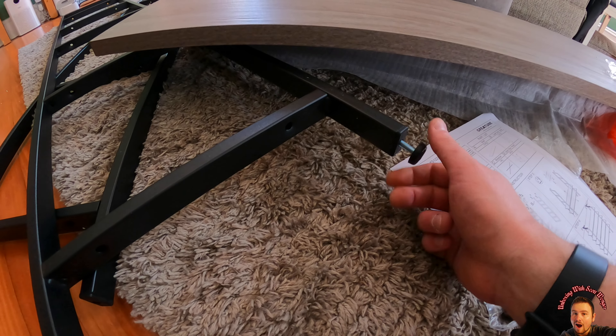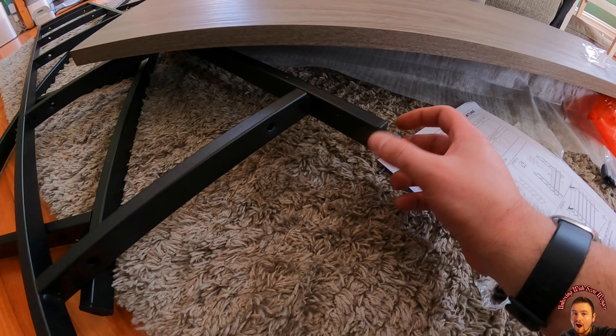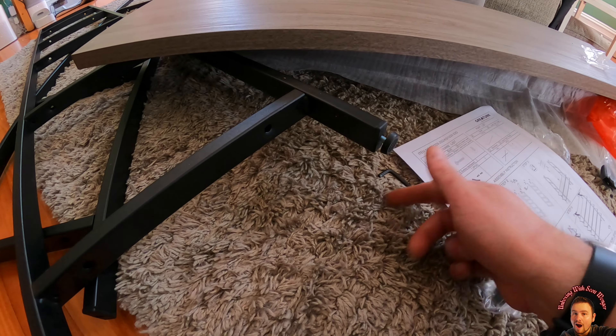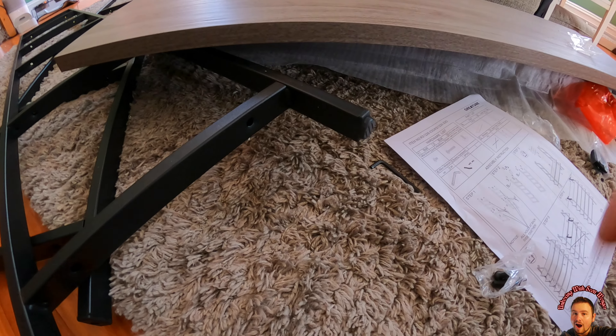Then you put the legs in — these just thread right into the bottom, so you know which is the bottom and which is the top. You basically thread these in and make them tight — those are the little feet. It's going to be way easier if you can set this up upside down and then turn it right side up. If not, you have to reach underneath and tighten the bolts from underneath, which makes it harder — but we're getting it done.